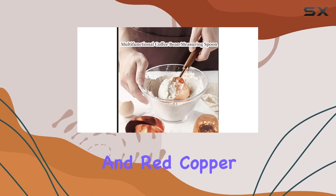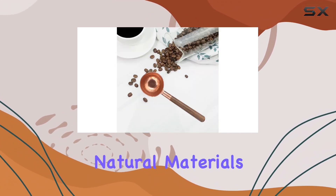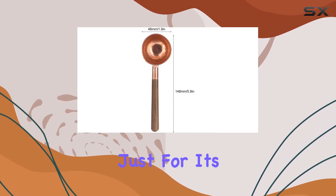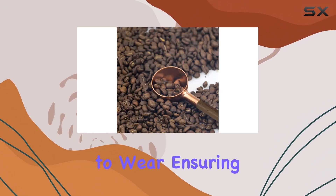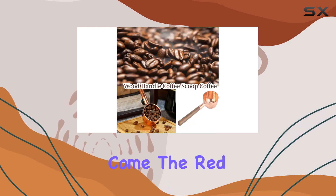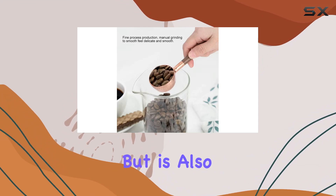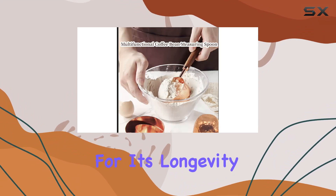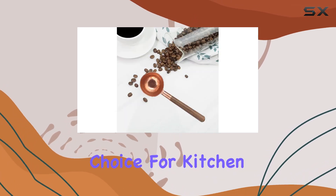Crafted from black walnut and red copper, this coffee scoop is a testament to the beauty of combining natural materials with metal. The choice of black walnut for the handle is not just for its striking appearance — this wood is renowned for its durability and resistance to wear, ensuring that your coffee scoop remains a staple in your kitchen for years to come. The red copper scoop not only complements the rich tones of the wood but is also indicative of a commitment to quality. Copper is celebrated for its longevity and antibacterial properties, making it an excellent choice for kitchen utensils.